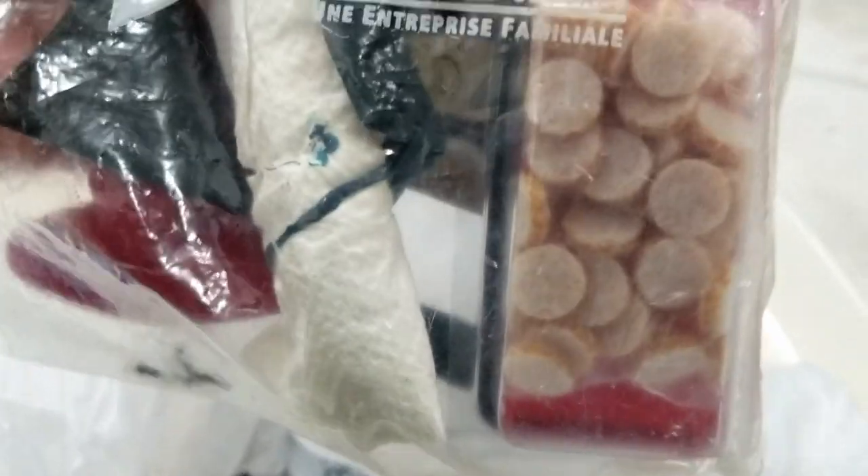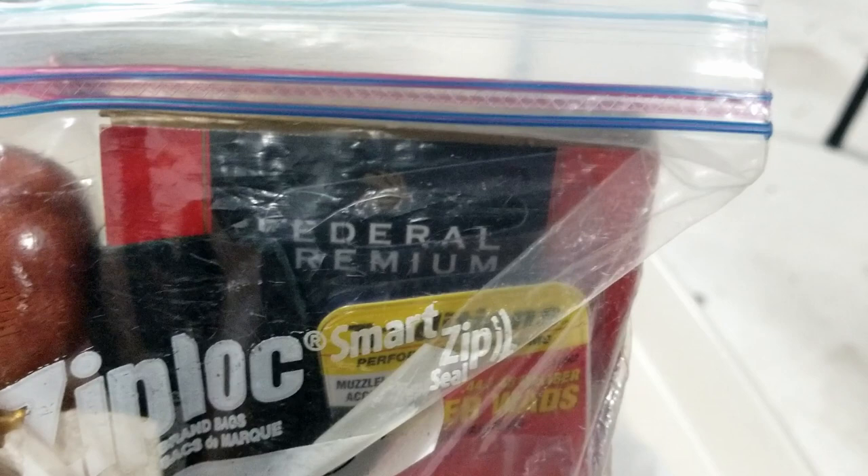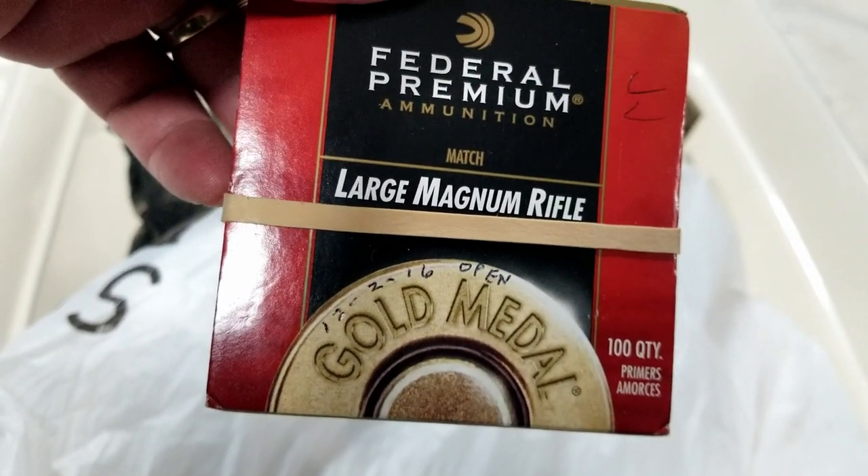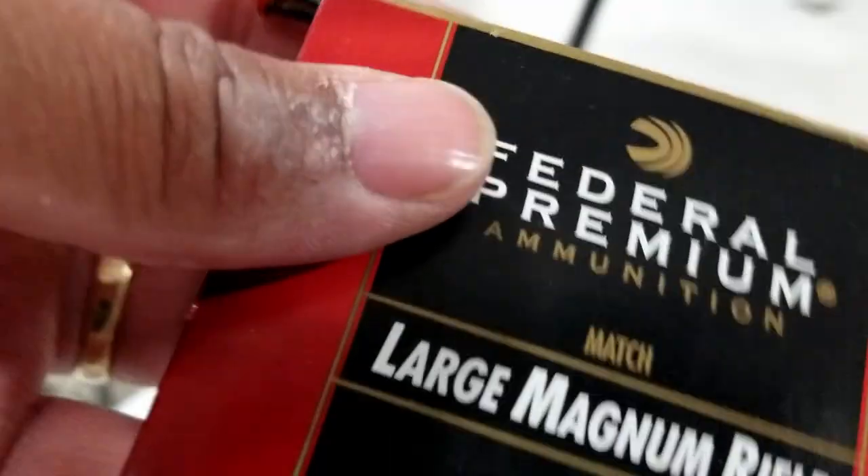It says Bad Bull bolt — I don't feel a bolt in there, more than just a leather bag, but I could be wrong. What is this? A short starter with the wonder wands. And what is it? Federal Premium — large magnum rifle, hundred quantity. These are primers.